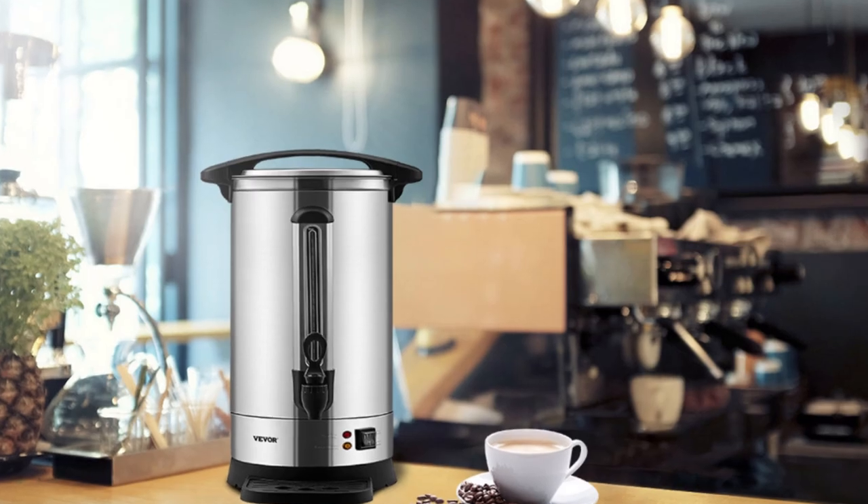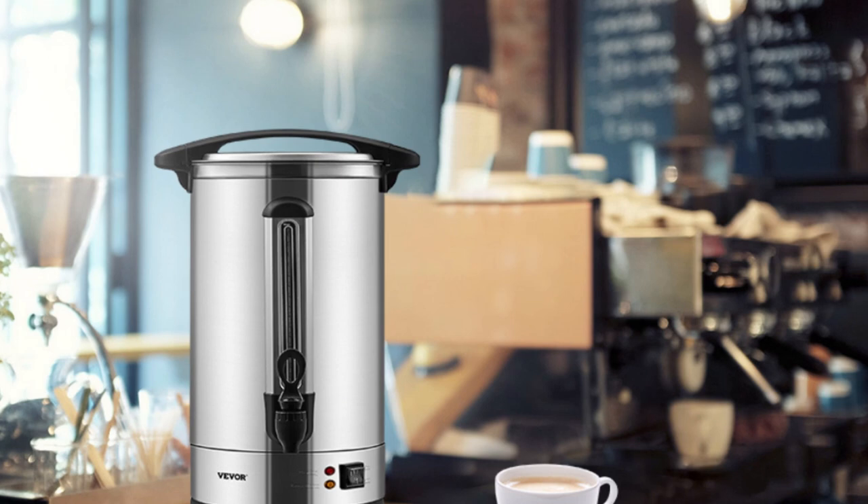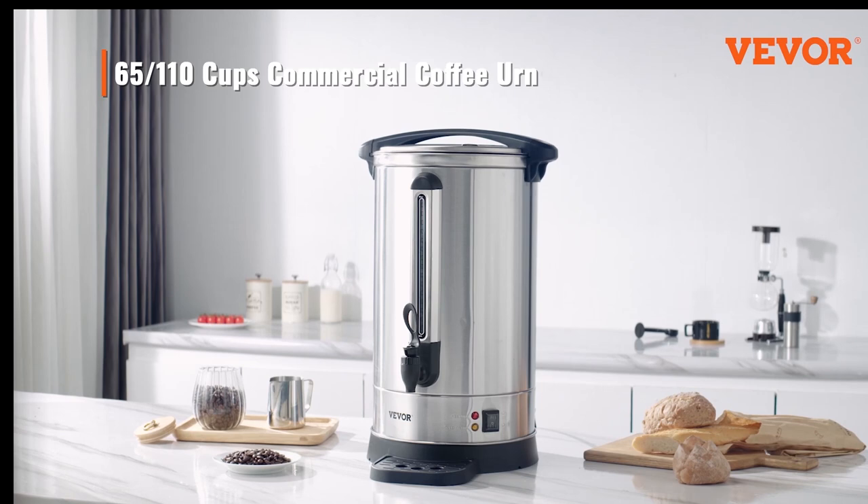Welcome to our video presentation of the Vever Commercial Coffee Urn 65 Cup, your ultimate solution for large-scale coffee brewing. In this video, we'll introduce you to the exceptional features and benefits of this remarkable coffee urn. Let's dive in.